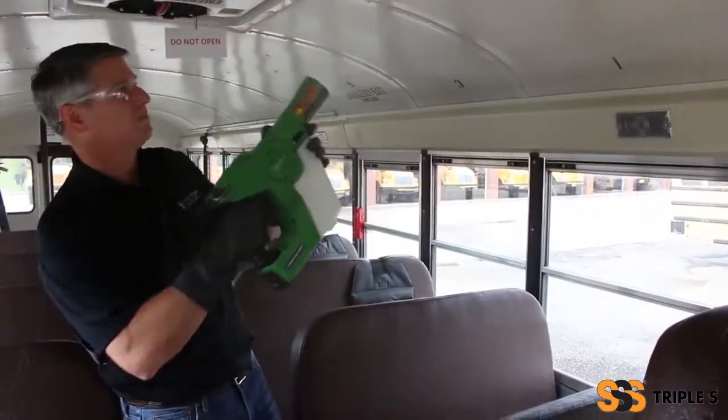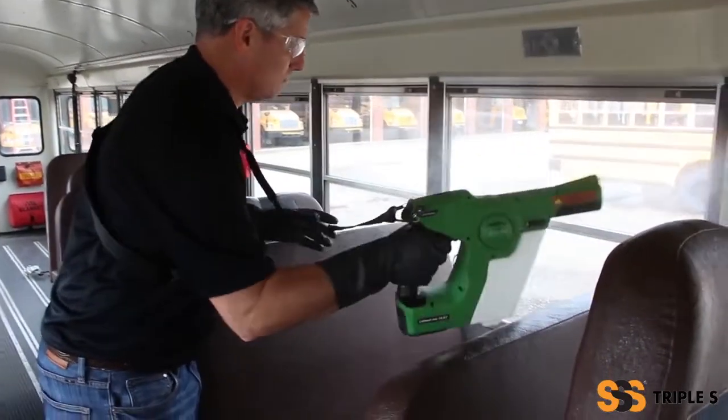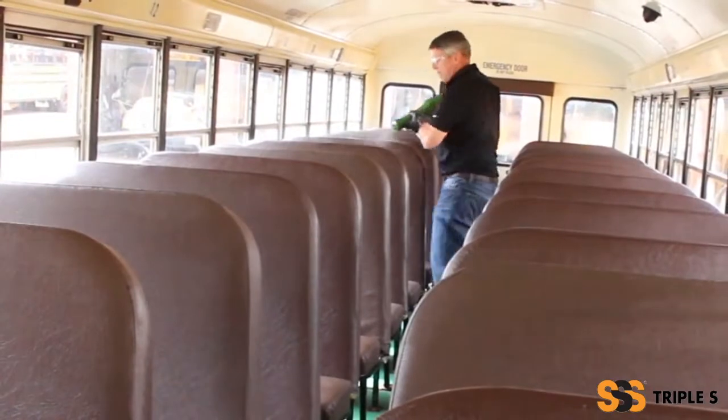Continue on the door's side, moving to the back of the bus. Spray from high to low. Move to the other side of the bus and repeat the process, working towards the front.